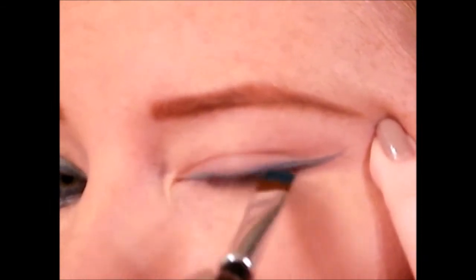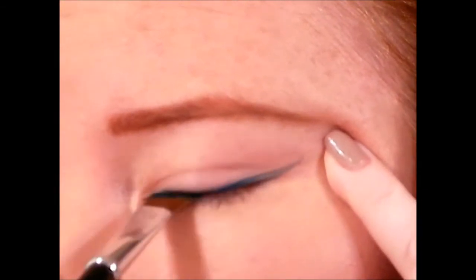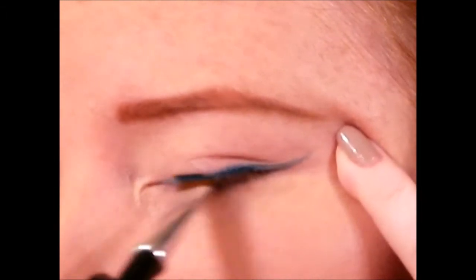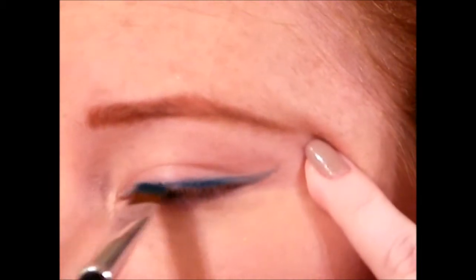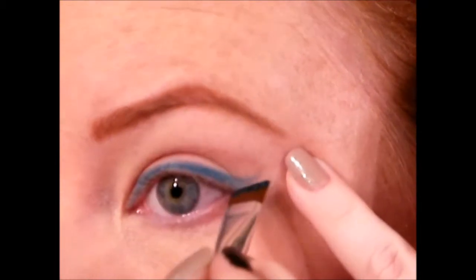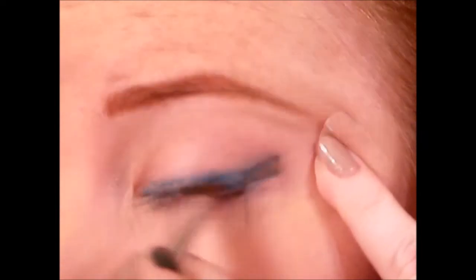Taking an angled liner brush and applying that to my top lash line. I will forewarn you I'm working a little bit harder than you might because I'm working with an older product — once I opened it up and started filming I was like, wow, this is a little dried out. When working with gel liners they're really nice because they're creamy and you can smudge them out without hardly any effort.